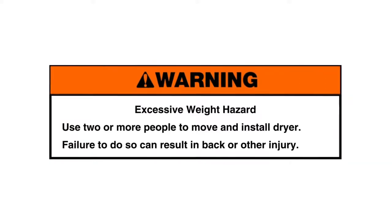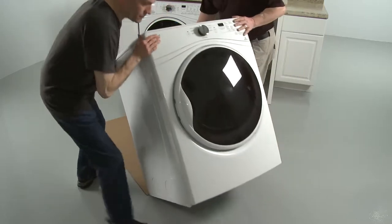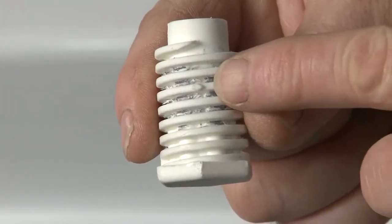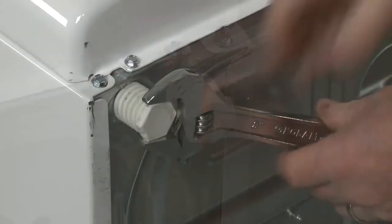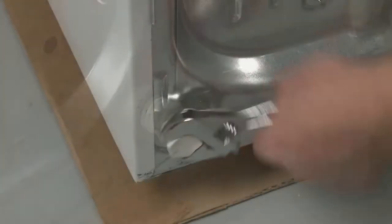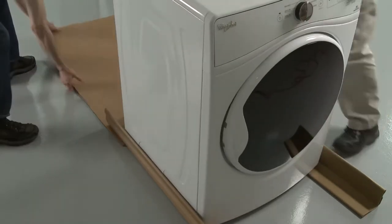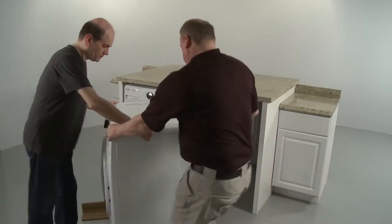Excessive weight hazard: Use two or more people to move and install dryer. Failure to do so can result in back or other injury. Tip the dryer back and rest it on a large piece of cardboard to help prevent floor damage. Locate the diamond marking on the four leveling legs and thread the legs into the leg holes by hand. Use an adjustable wrench to finish threading the legs until the diamond markings are no longer visible. Place a carton corner post from the dryer packaging under each of the rear corners of the appliance, then return the dryer to its upright position. Gently slide the dryer on the corner post until it is close to its final location, leaving enough room to connect the exhaust vent.